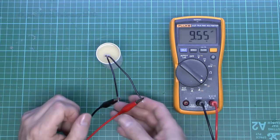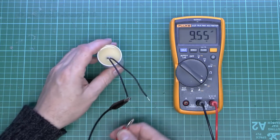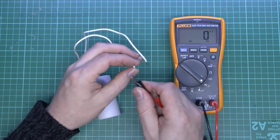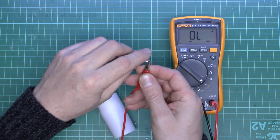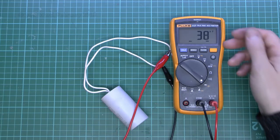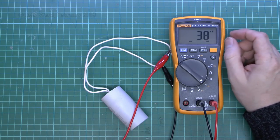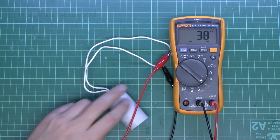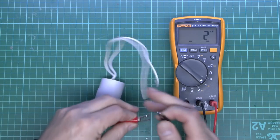9.55 microfarads is obviously well within 10% of 10 — so that's the good one. Just to compare with the broken one: connecting it up in the same way, it reads 38 nanofarads, which is clearly nowhere near the 10 microfarads we're looking for. It's literally thousands of times out, so clearly that's broken and needs to be replaced.